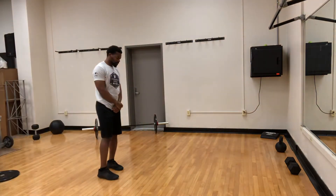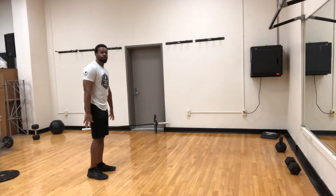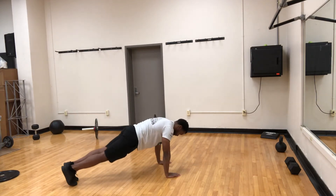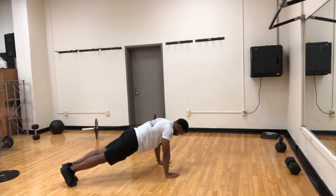So what I want you guys to think about is what a proper push-up looks like. Obviously you're going to be on the ground or in a plank position. Your hands are going to be underneath your shoulders. Your toes are going to be kind of dug into the ground, but not too far apart.